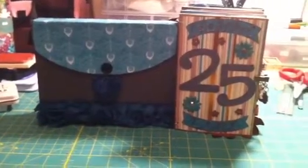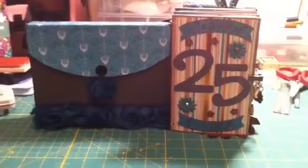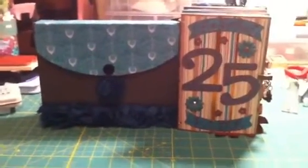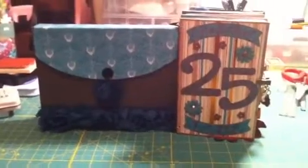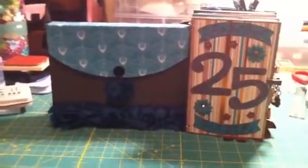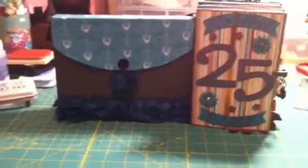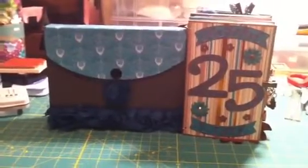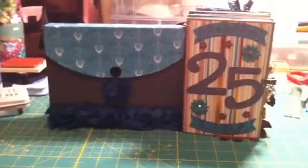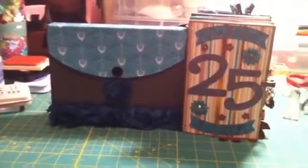So I finished it today, finished the last layout, and then I added Marion Smith's book closure with some vintage trinkets. The mini album to the right was supposed to fit in the box to the left, but because I embellished it too much, it doesn't fit. So I'm still going to give him the box for him to put memories in from cards or whatever that he got on the night of his celebration.